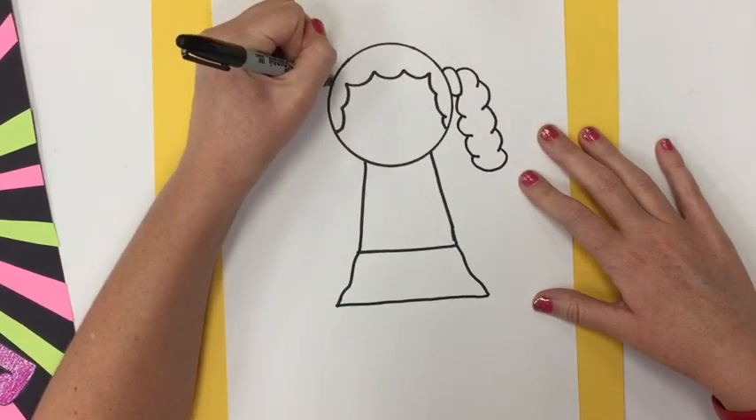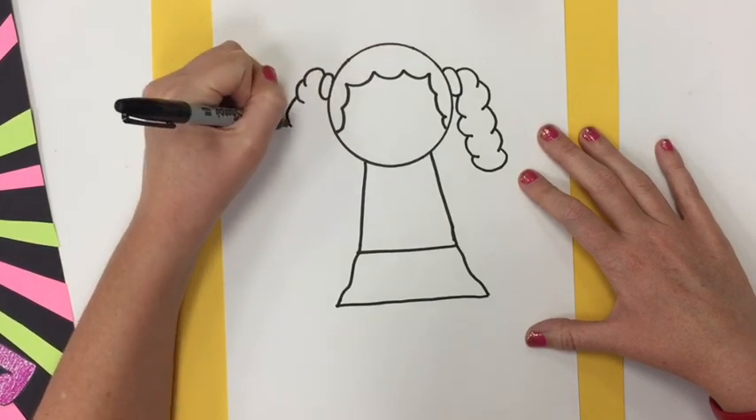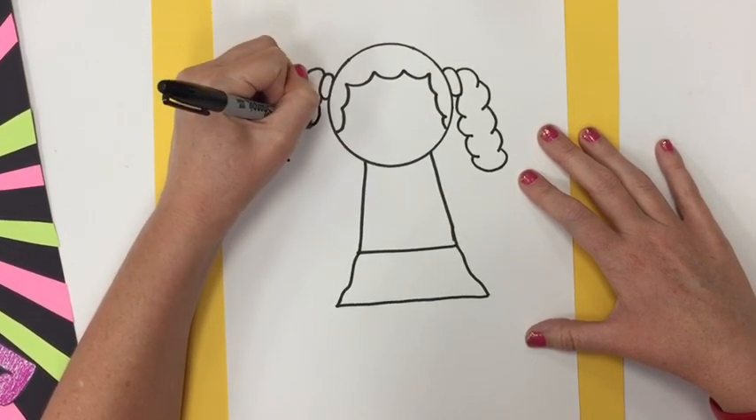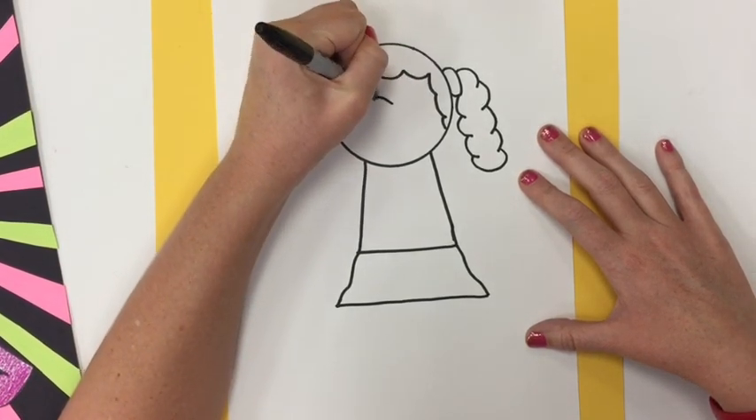Keep in mind that we will be cutting these out, so we want everything to be drawn as a shape and not a line. So try to make everything drawn as a shape and not a line.